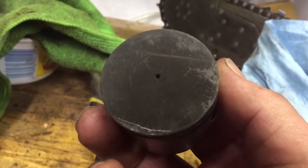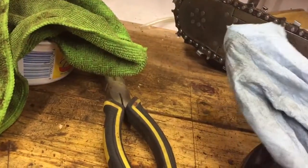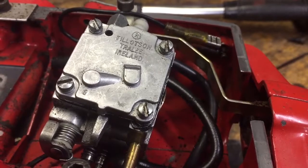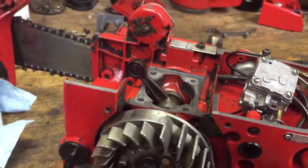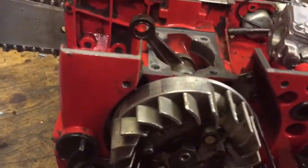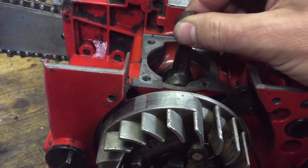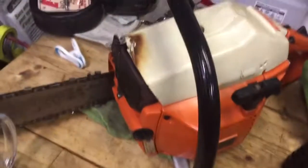I bought this saw for 50 bucks last year on the classifieds, put a carb kit in it, and it wouldn't start. It had fuel, it had spark, it was doing all kinds of good stuff — but what I realized was that it had no compression, or not much.